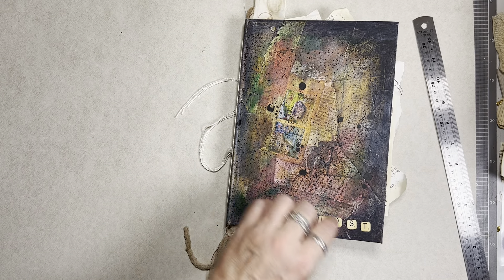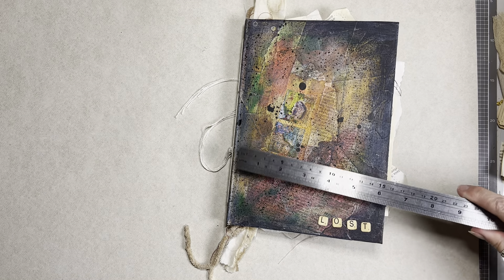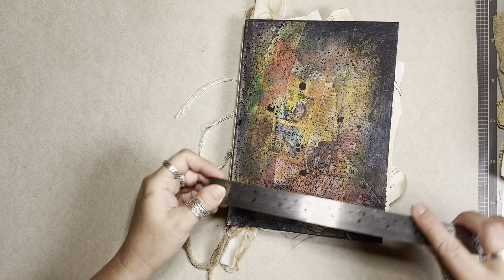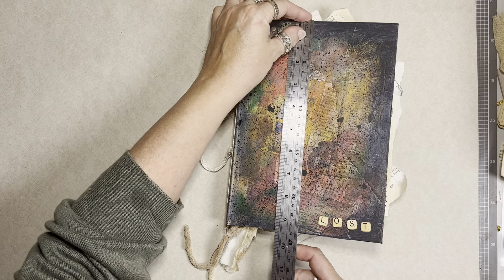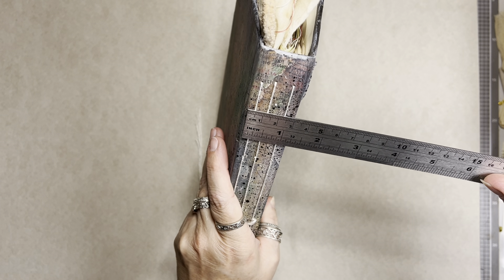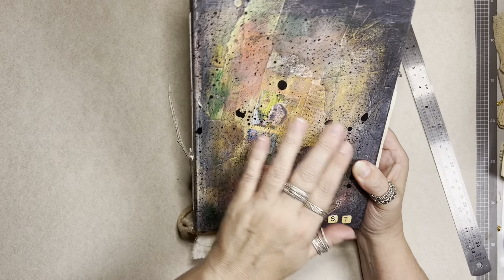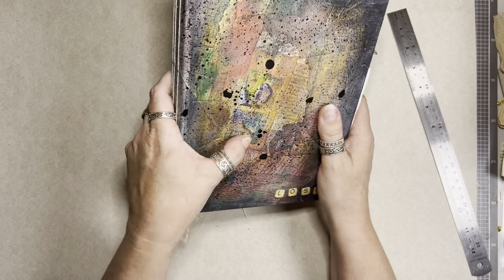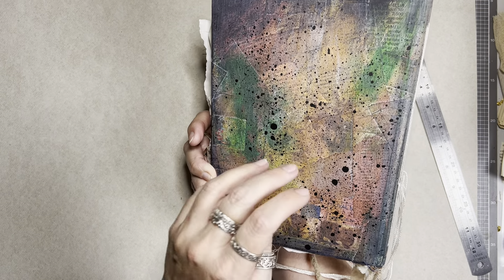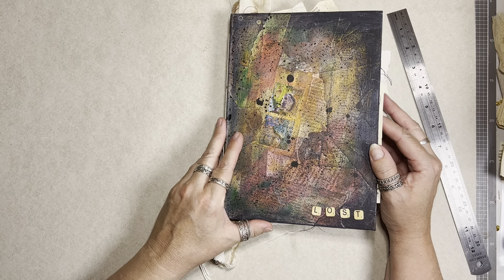Hi guys, Penny Rose Journals. This is Kelly. Kelly has an exposed spine with three signatures. She is 16 and a half centimeters wide, 24 centimeters high — that's six and a half inches by nine and a half inches. She has a spine of three centimeters, or just over one inch. She is covered in book page collage, then painted and splattered on. There are some postage stamps on her, and she's essentially the same on the back, with a little tag made out of Scrabble tiles.